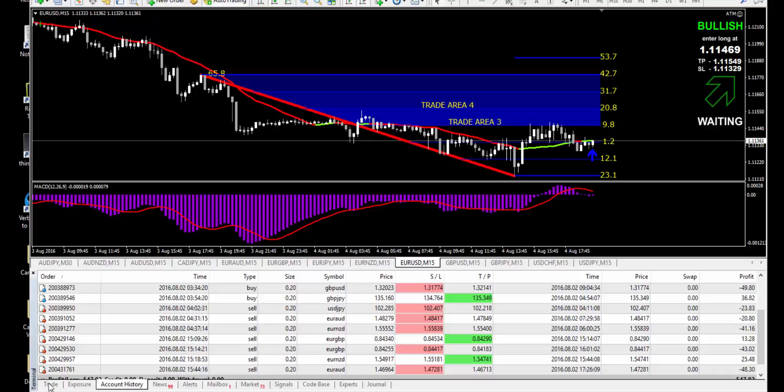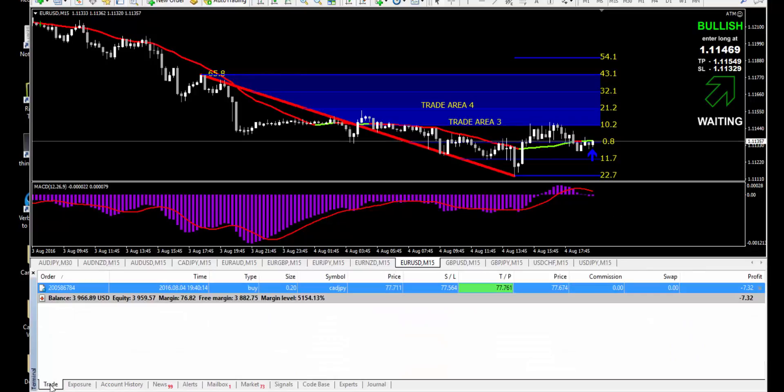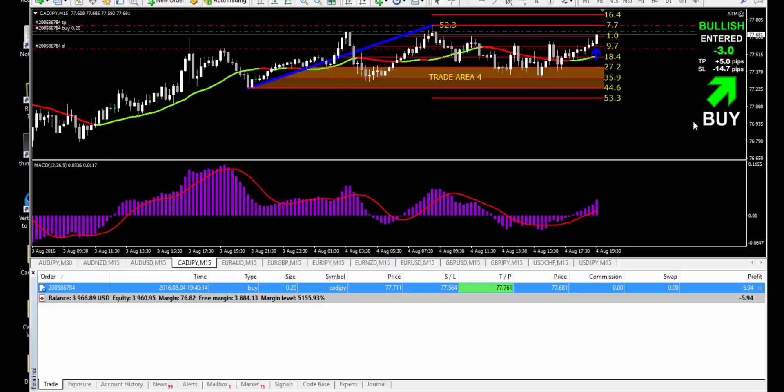But the one buy we are in, I did this a few minutes ago — we're down 7 pips already. That was a buy in the Canadian dollar against the yen. Now we're down 3 pips. The stop loss is 15 pips and the take profit is 5 pips.